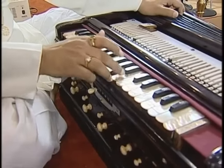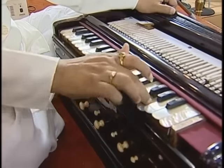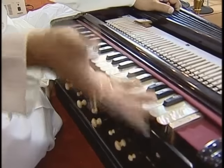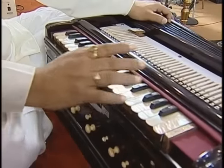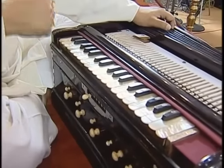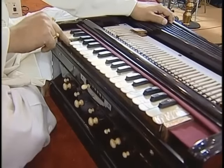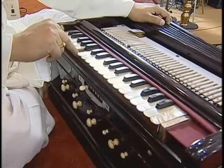Now the names of these notes — I am mentioning quickly. The harmonium normally starts from C: C, D, E, F, G, A, B, C. Then again C, D, E, F, G, A, B, C.